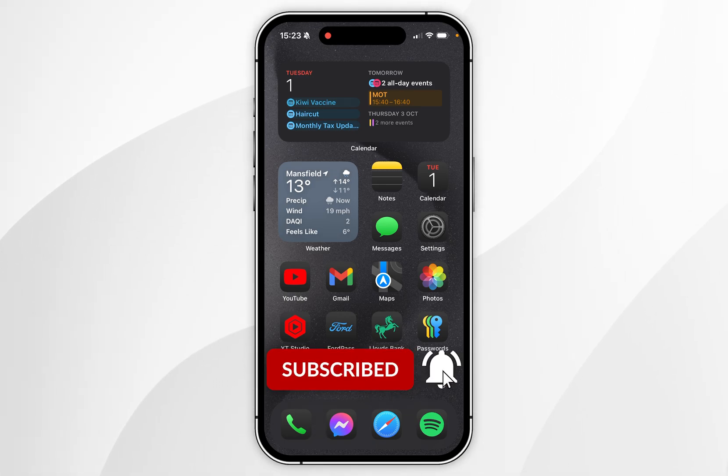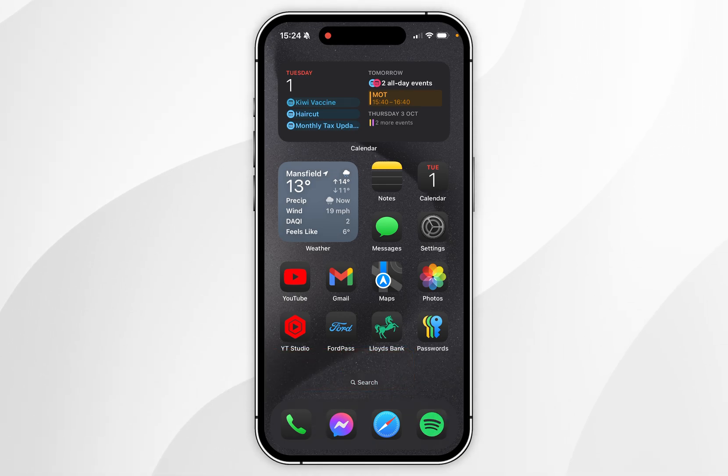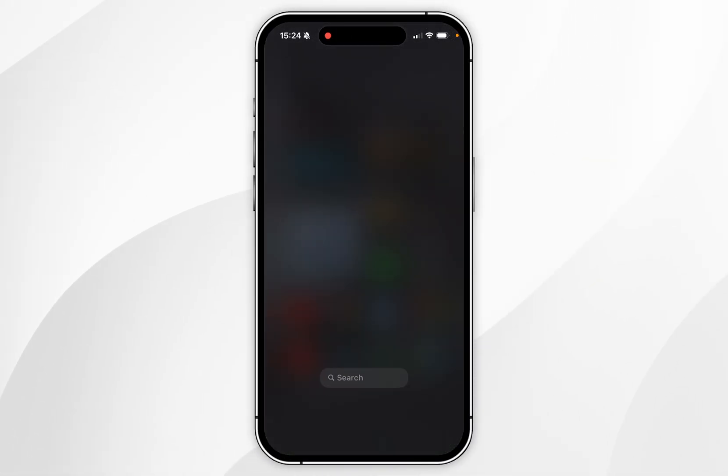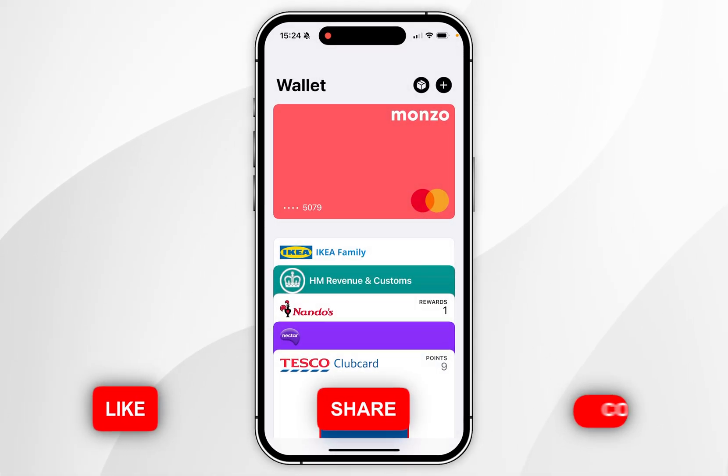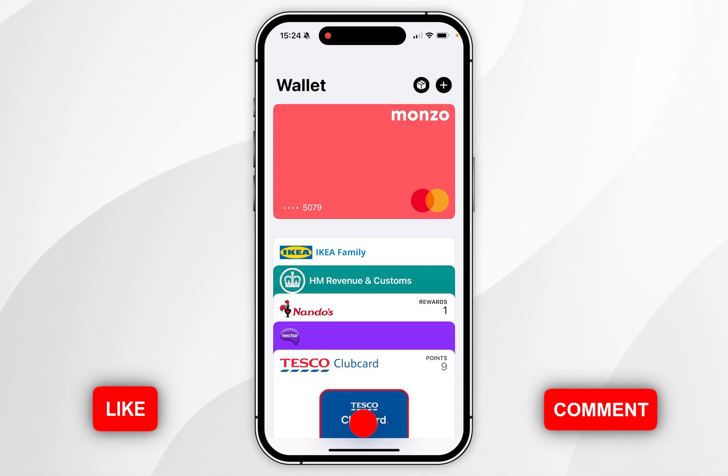In today's video I'm going to show you how to add a card to Apple Pay on your iPhone. The first thing we need to do is open the Wallet application on your iPhone. If you've added any cards already, the payment card will be listed at the top and any other cards or passes listed below.